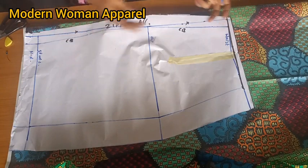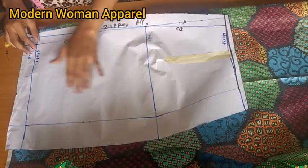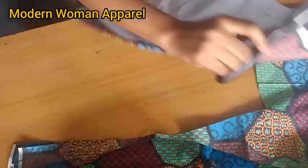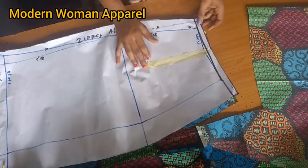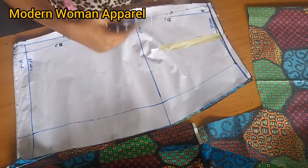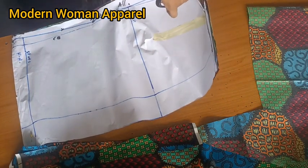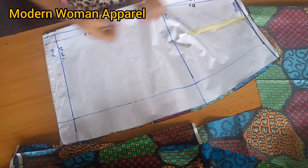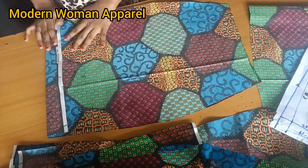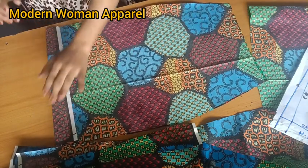For the back skirt pattern, we're not cutting the center closed because we already have zipper allowance. Just place it and cut out two pieces. Notch the center back on both pieces since they look curved and you may not be able to tell which part is center and which is side. Also fold in 2.25 inches and use the rest to cut out the lining. Notch the center back of the lining as well.